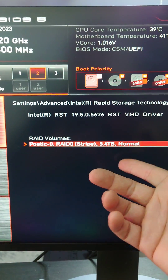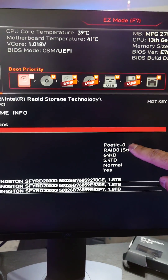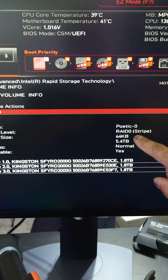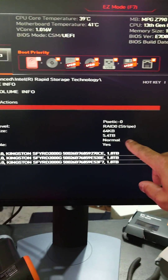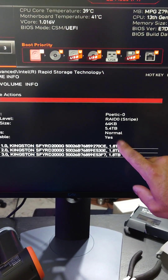I said gigabytes before, but yeah — terabytes. And then you can check the volume. We have the RAID name here, it's RAID 0 as well. Stripe size, size is 5.4 terabytes — basically six terabytes. Status is normal, that's what we want. And it is bootable, which is very, very important.